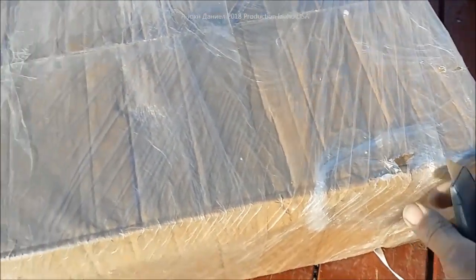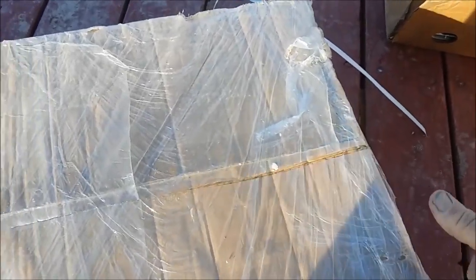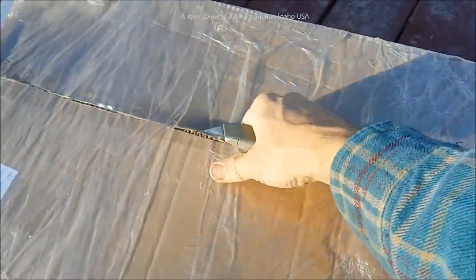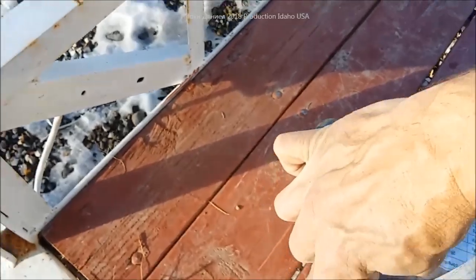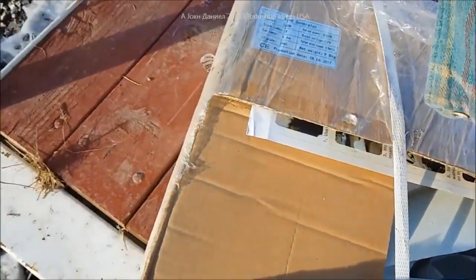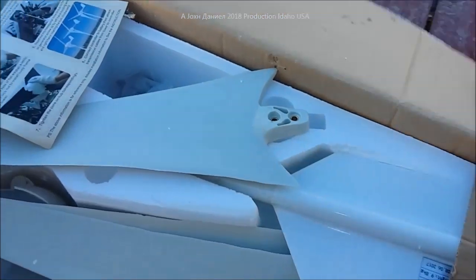This is supposed to be one of those basic 12-volt models. You can see it right there - 500W model, 500 watts. That's a Chinese rating, so it probably actually means 300 watts. I went down and picked this up at his place and dropped off one of those generators I repaired.